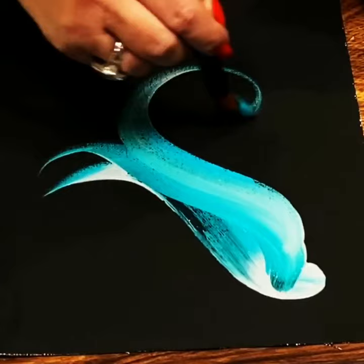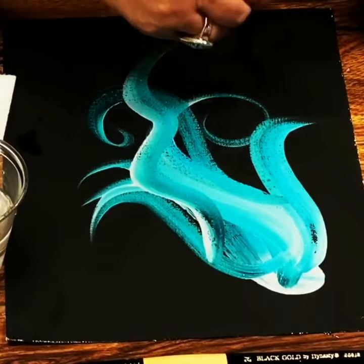Those colors are just beautiful. The tip makes a very nice point.